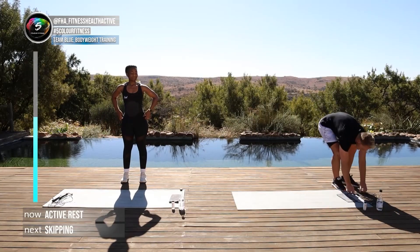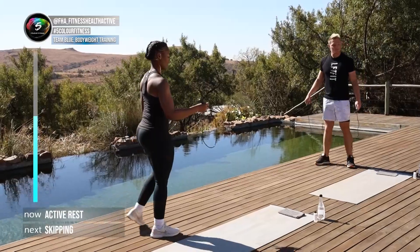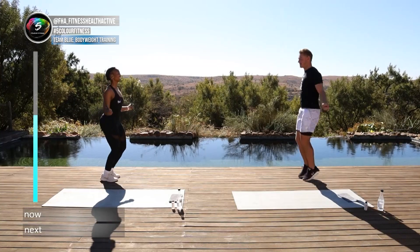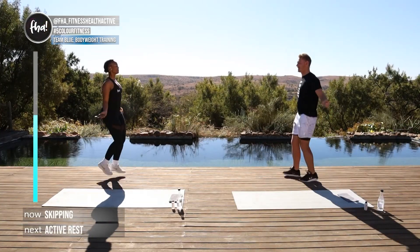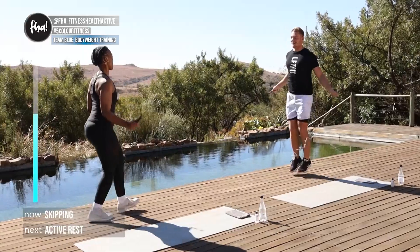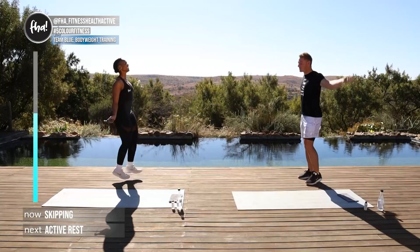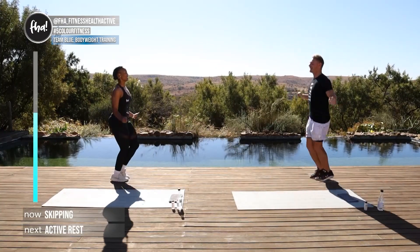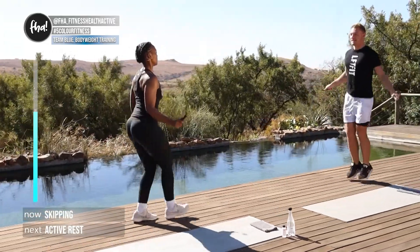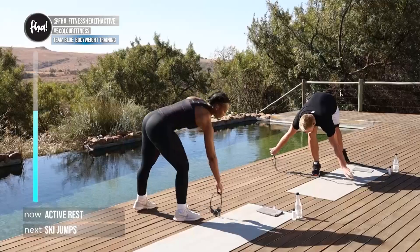High five to you guys at home! Get your skipping rope — you've got ten seconds to have a sip of water, pat your face, give the dog a treat. In five, four, three, two, one, here we go — just normal skipping. Another ten, nine, eight, seven, six, five, four, three, two and one — good stuff!